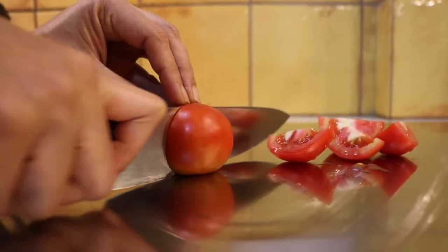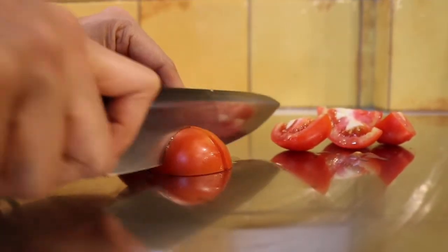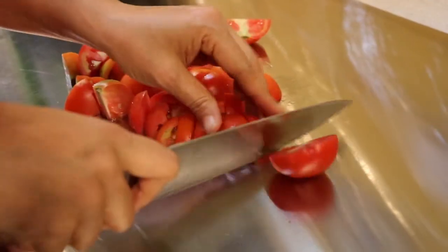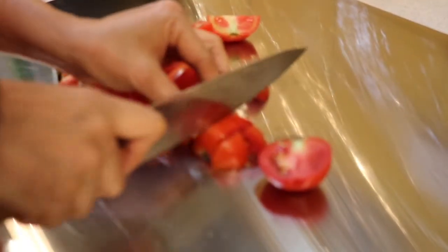Take these tomatoes and chop them into halves. Later we're going to put them into the food processor and puree them, so make them into bigger chunks like this.